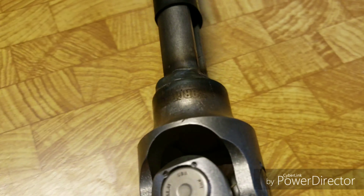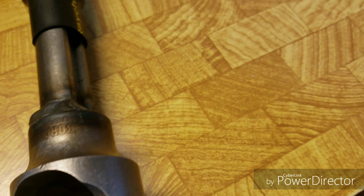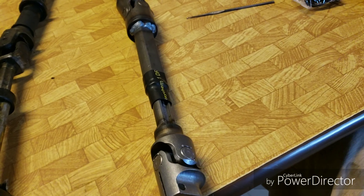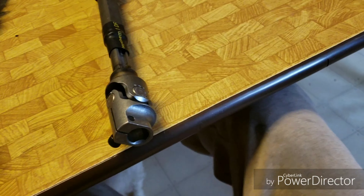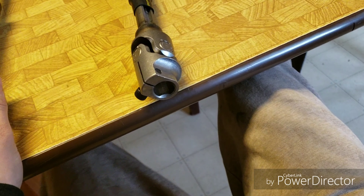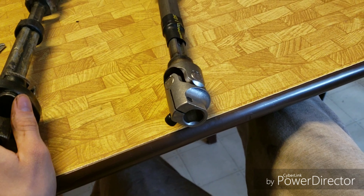I recommend it because I was going with headers and I needed a steering shaft that would keep up — I mainly got this for clearance. A lot of people think it's going to hurt the steering feel. Well, I guess I'll find out. I'll do another review once I get the car up and running.